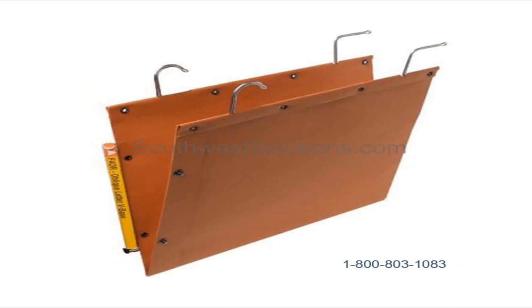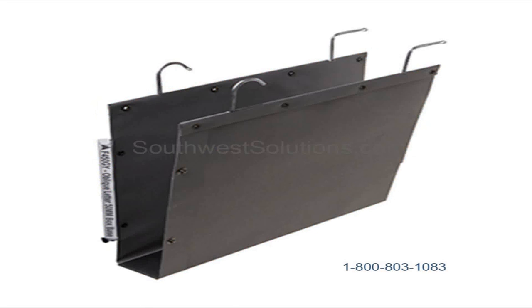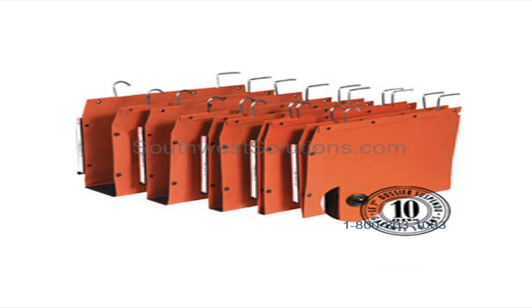They come in orange and gray. You can see how you can actually index the end right there. There's a box base in gray. All types of different sizes of oblique are available. Check out our website.